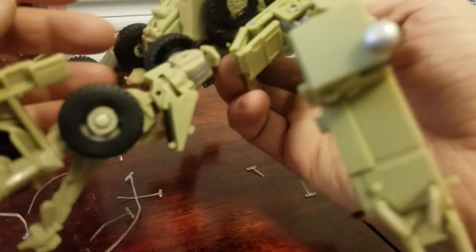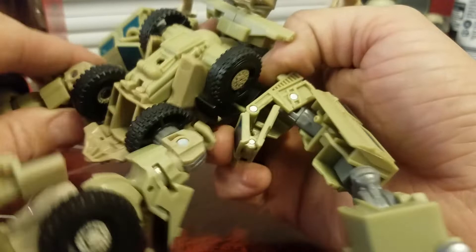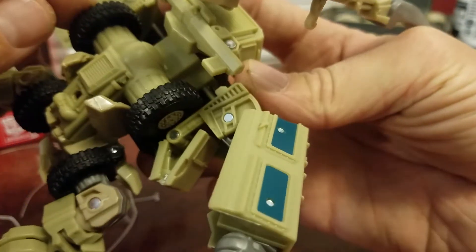I wanted to look at this back piece. Under that — I guess it moves. This is the part that moves, because I could have sworn this whole wheel section moved in the movie, like it went up.